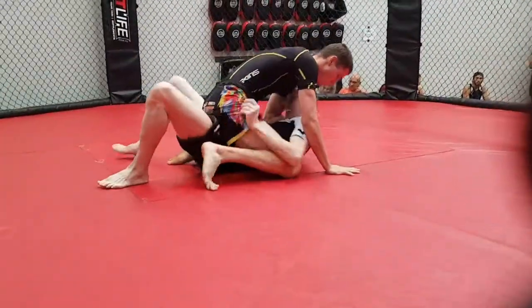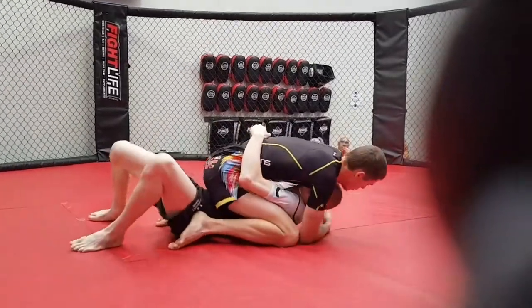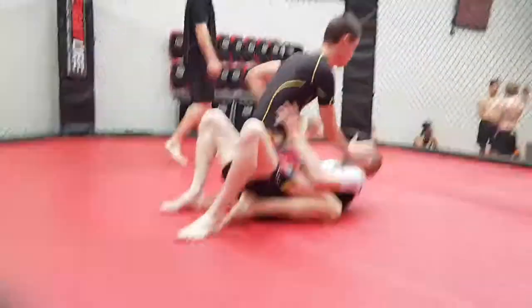Keep position, work your subs. Get a nice position man, control, nice position.